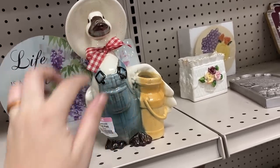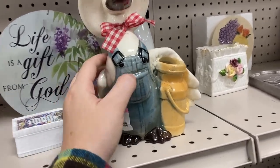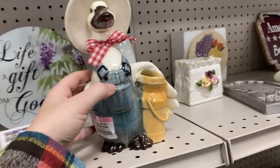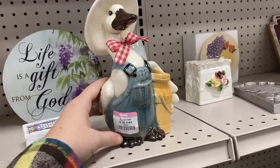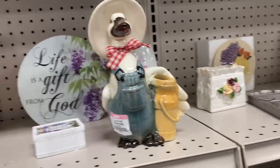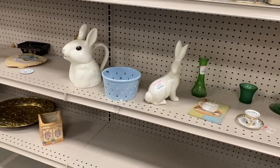How often are you going to find a goose with some overalls on? It's just in the glaze — probably made that way, they didn't paint it over it. I don't know, he's kind of fun, what do you think of him?